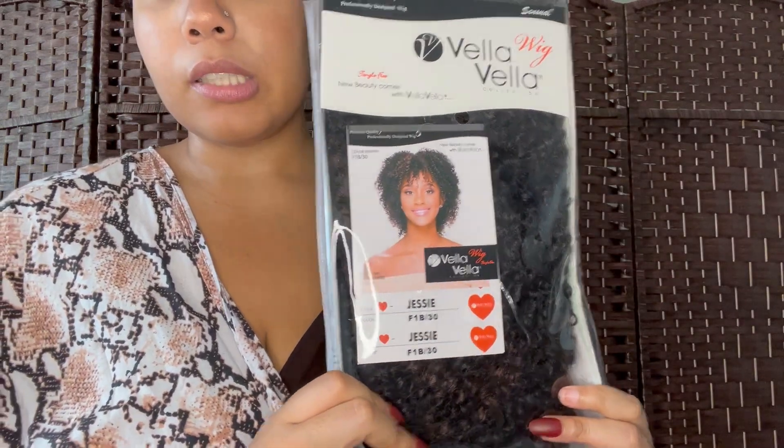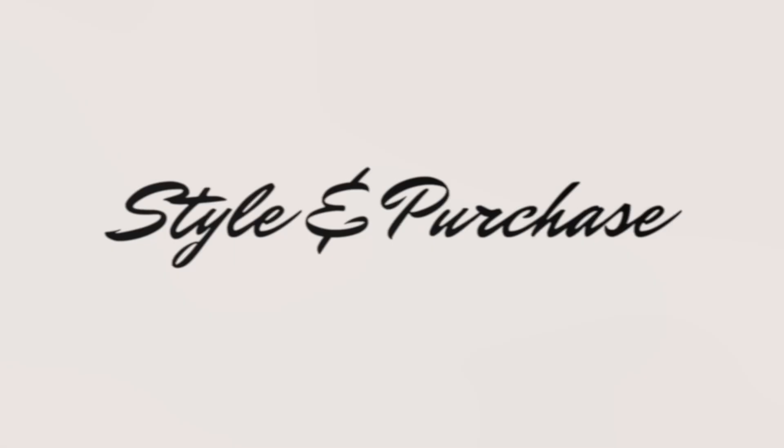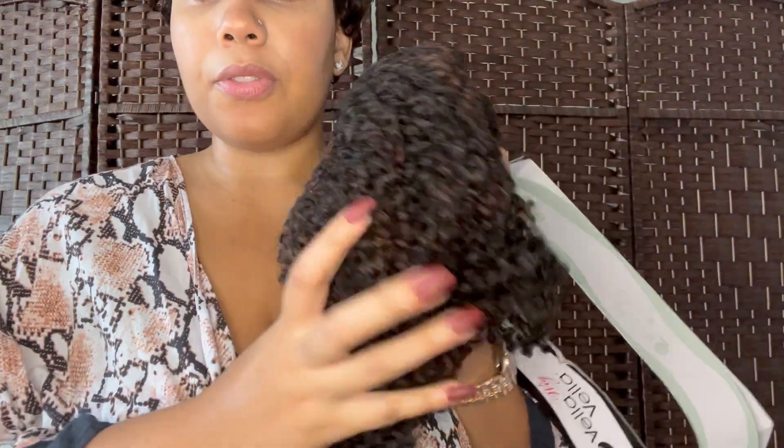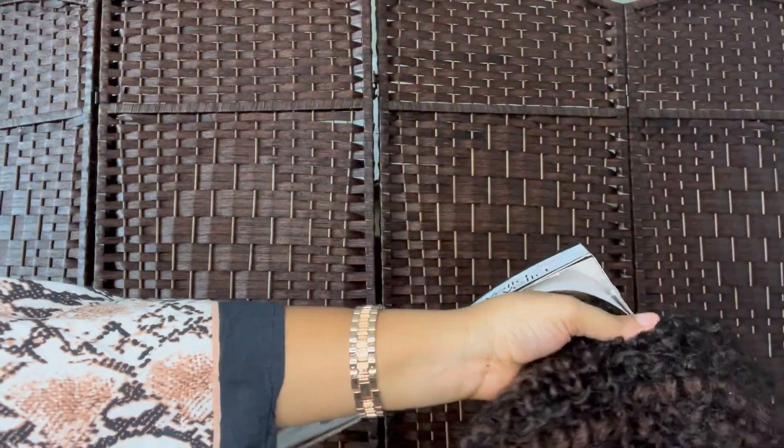I'm going to take this out of the box. Right off the bat, it feels very thick, so it seems durable — durable wigs are definitely a good investment.